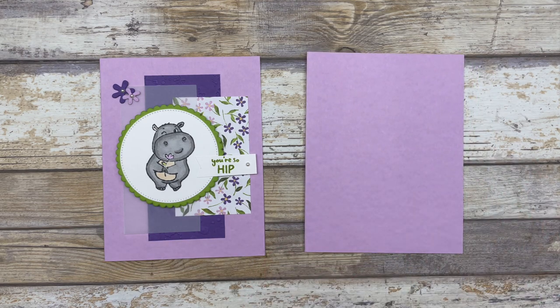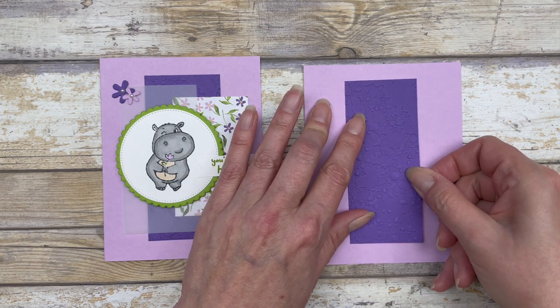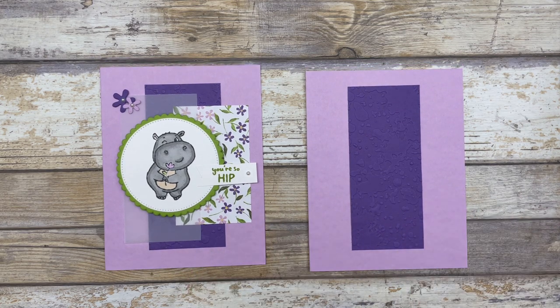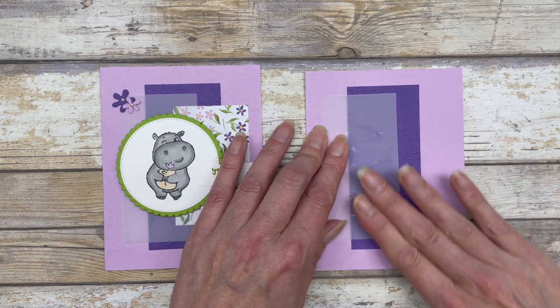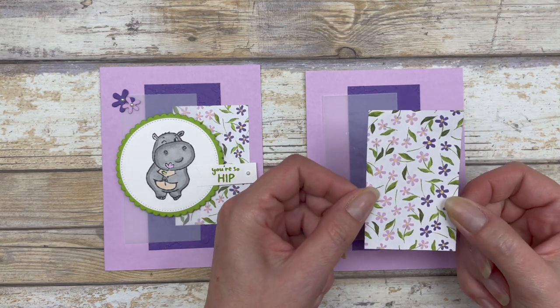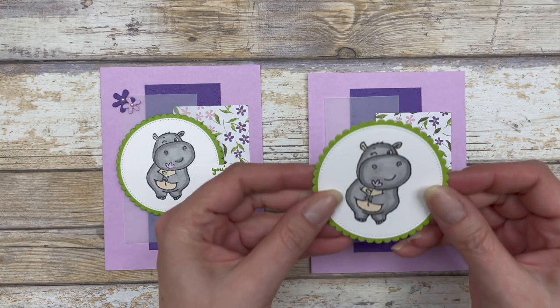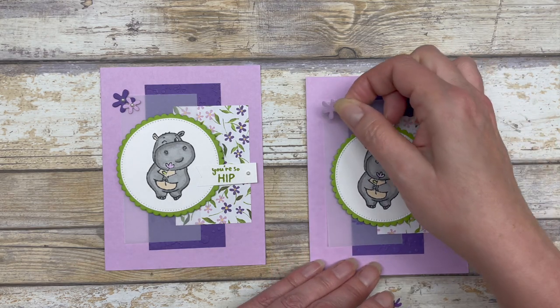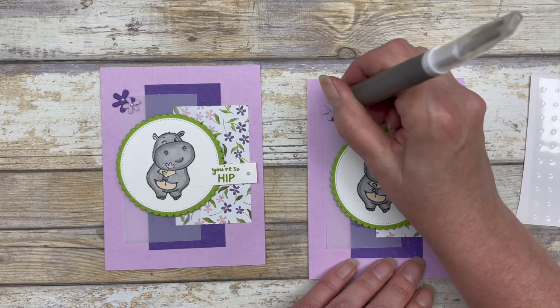We start with the Fresh Freesia cardstock base. The 2 by 4½ inch piece of embossed cardstock goes in the center, just like the last card. This design is actually the same layout as the last card, except I switched out the papers. The 2 by 4 inch piece is now vellum, added to the left side. The 2 by 3¼ inch piece is the designer paper, going off to the right side. Then I add the focal point in the center, the greeting off to the side, the florals in a different placement, and a couple of pearls.